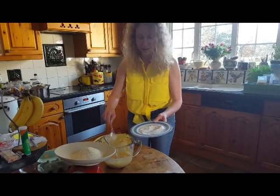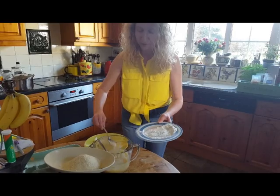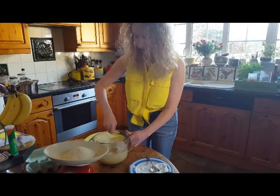About 25 grams — one ounce of flour going in now. You can always add a bit more flour, so I'll go with less. Give that a good stir.